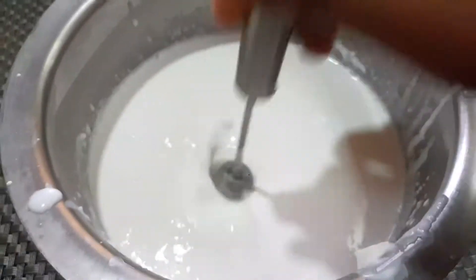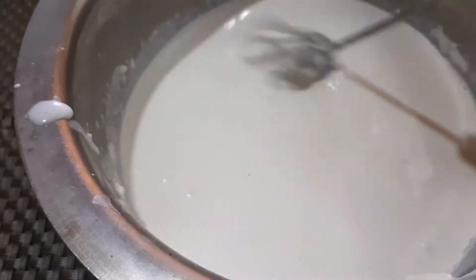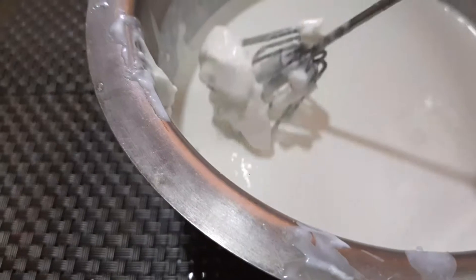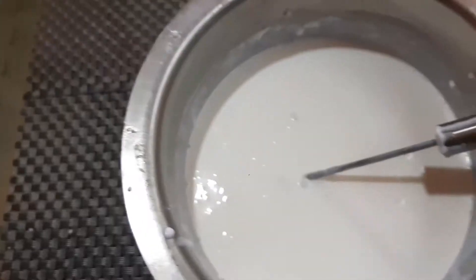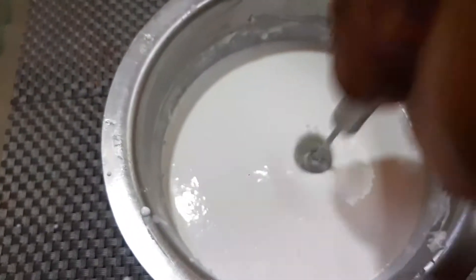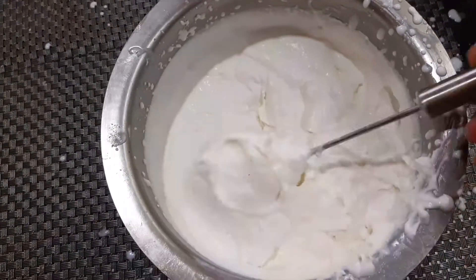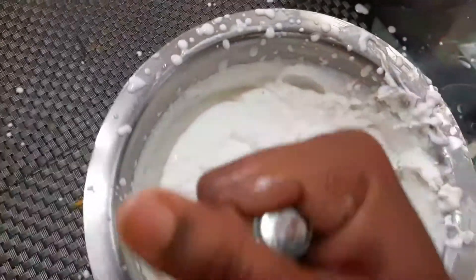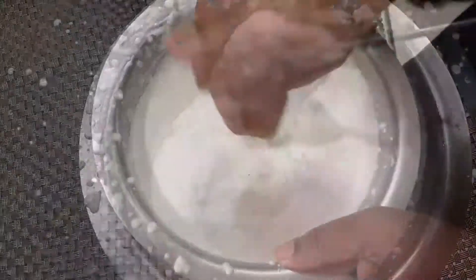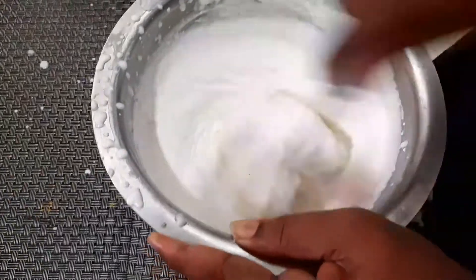I cut the pieces after 2-3 inches, then cut it out. When I cut it to 2-3 inches, I will achieve a special cut for 2 inches. This process is very easy to do with a single hand and will be done in 5 minutes. This process will be separated.